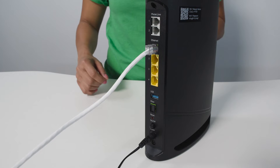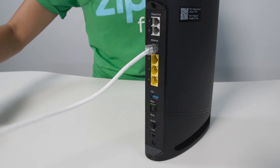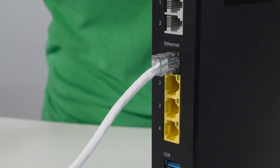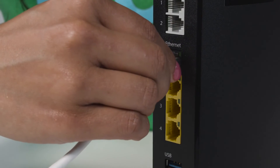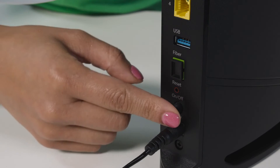Now if these lights don't come back on, or if you notice that the service or internet light is red, check to make sure all your connections are nice and snug. For example, let's say I accidentally knocked this ethernet cable loose when I reached back here to unplug the power cord. I'm just going to get that back into the port here and make sure it's nice and tight. Now that I've reconnected that loose cable, I need to reboot again.